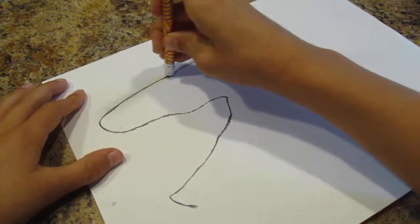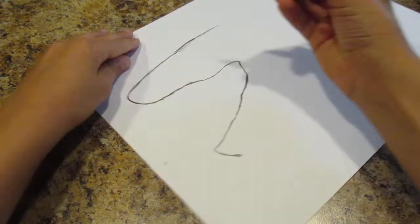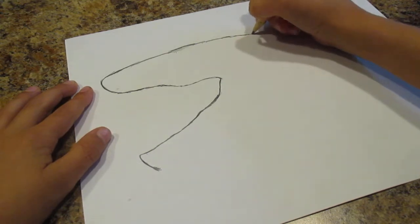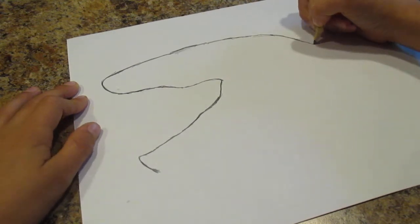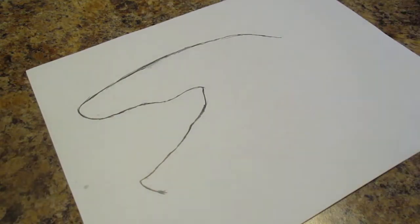And then if you mess up a little then you can just erase. Make it look like that, and then just stretch the head out like that.